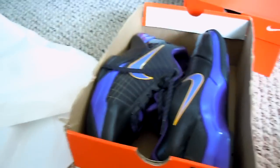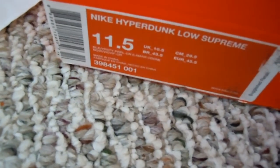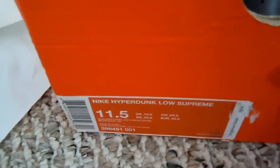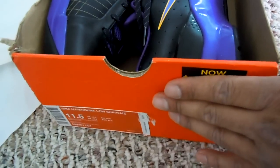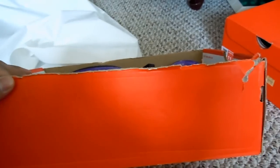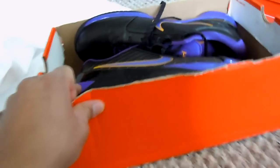The top is not on this box because they were on one of those sale racks, but here they are: Nike Hyperdunk Low Supremes, size 11 and a half. These are actually the Lamar Odom colorway. I'll show you the box — nothing special going on, it's a regular box. I know someone out here in LA is going to love them.